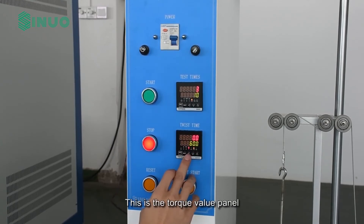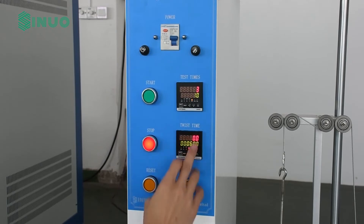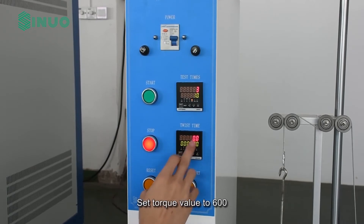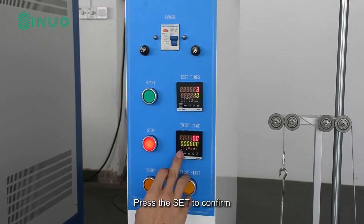This is the torque value panel. Press the left button to modify. Adjust the value up and down. Set torque value to 600. Press set to confirm.